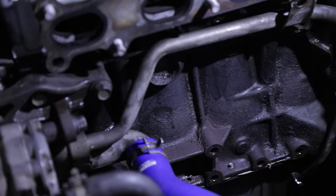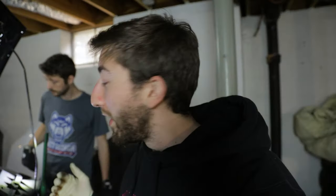It did a pretty good job on the block. A lot of what you're seeing left there is just surface rust on the metal, but it did a decent job of breaking up all the grease. In my experience with stuff like this, there's not really any magic product where you can just spray it on and wipe it off — you usually have to agitate it a little bit with a brush, but it did a good job cleaning it up. We also used the foaming degreaser on the transmission and it did a good job cleaning that up as well.